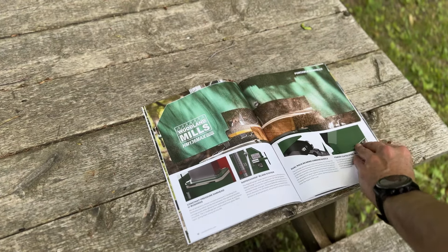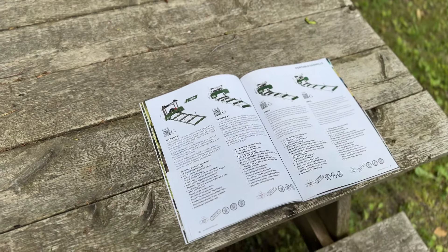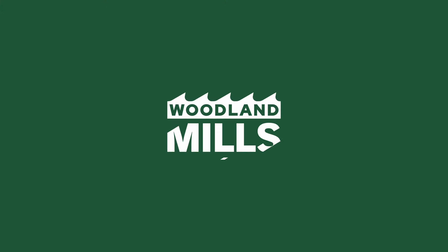Welcome to the Woodland Mills Digital Experience! Letting you explore your favourite Woodland Mills products by dropping them right into your yard, or seeing what they look like behind your tractor or ATV.